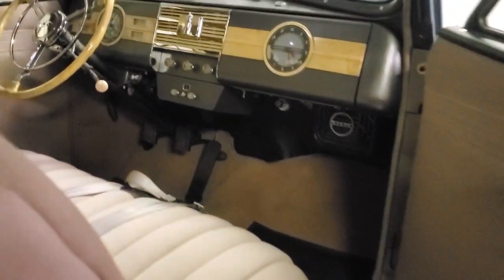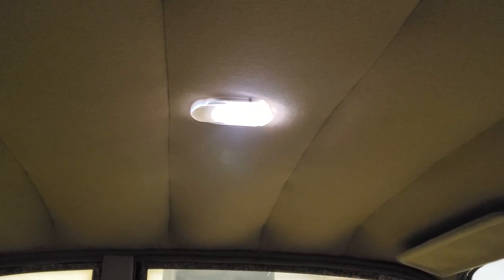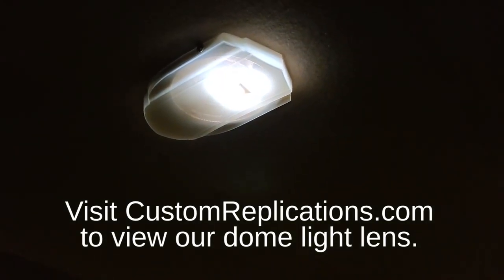We're in our Graham Combination Coupe that we've got most of the way done. We're going to open the door and show you the dome light the way we're used to them appearing. This is complete with a reproduction lens, as you can see lit up there. In this car, we're actually using a light-emitting diode to give you more light than normal. But that's the shield-style lens that we're used to.